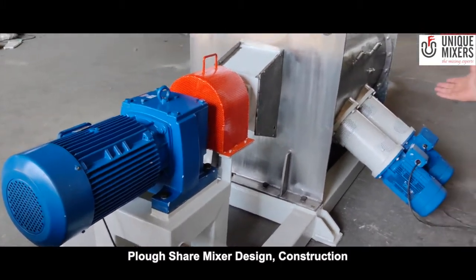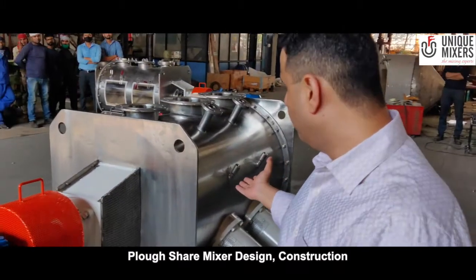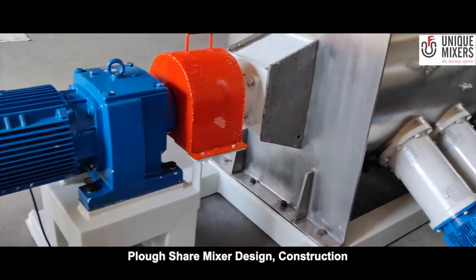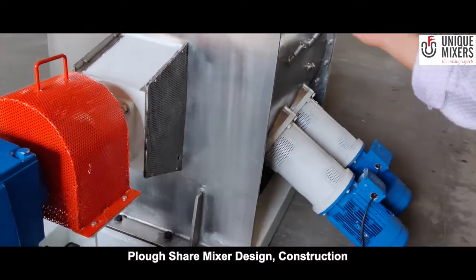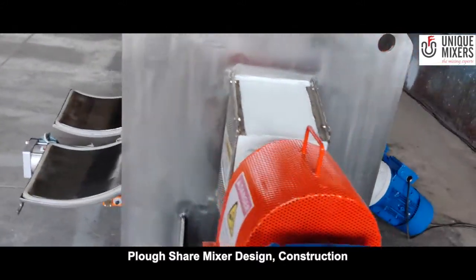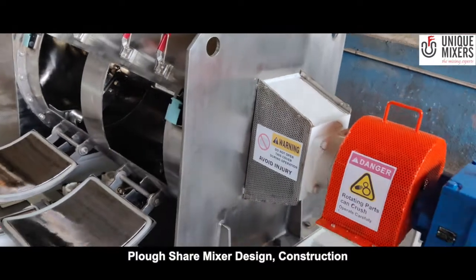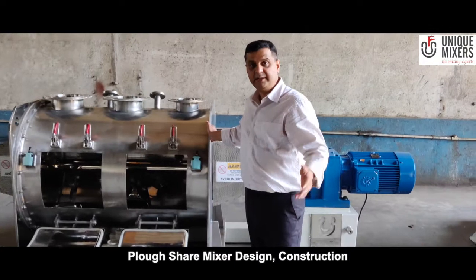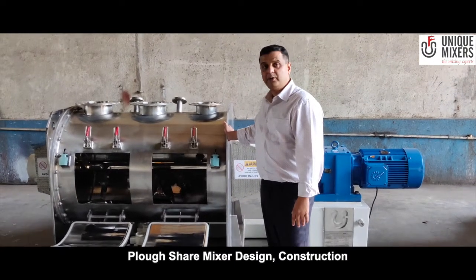This machine is used in chemicals, food, pharmaceuticals, and many other applications. We can offer various designs of mixing elements — we saw the plough-shaped mixing elements, and we can also offer paddle type mixing elements. Thank you for watching.